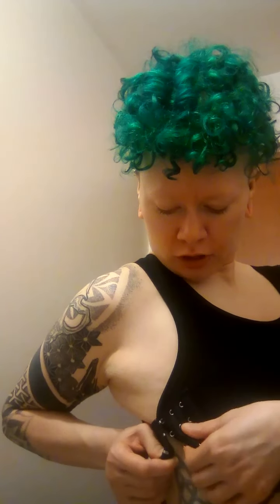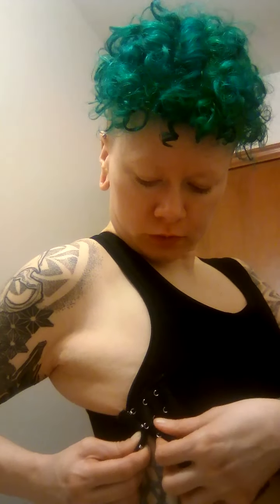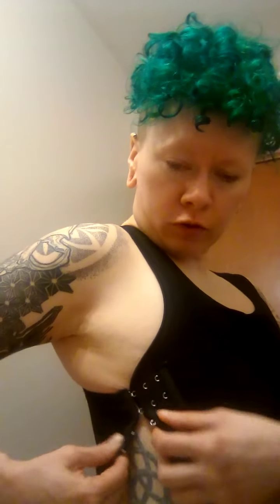I decided to do something a little risque, but hopefully — I have a speech impediment and I can't say this right — hopefully YouTube doesn't take it down. I'm putting on my binder. I already put most of it on so you don't get a flash, because most videos get pulled down for that. So this is an instructional video.